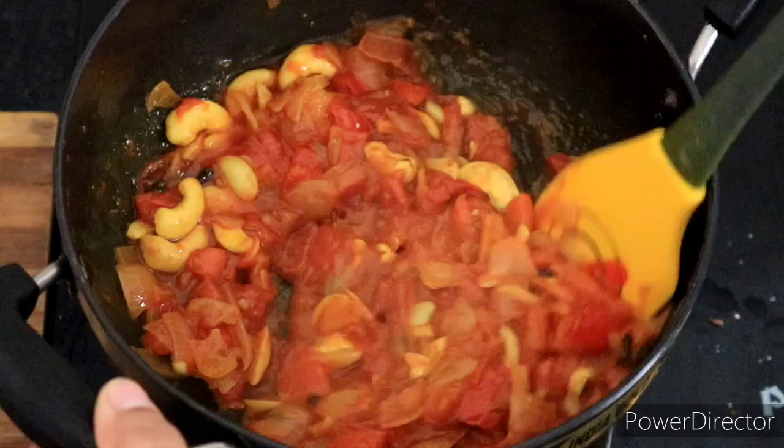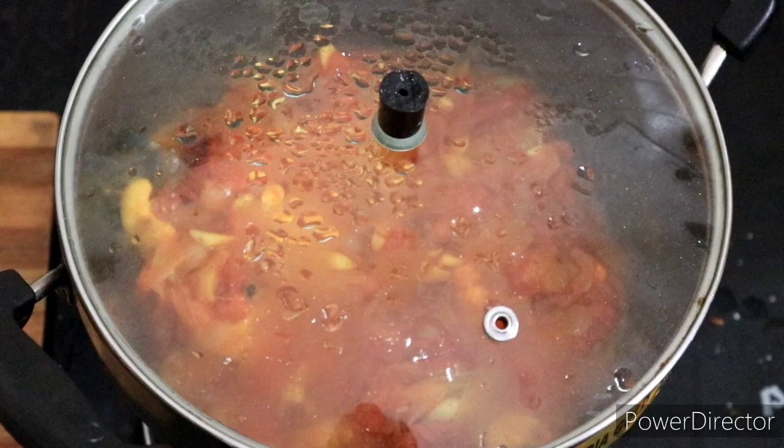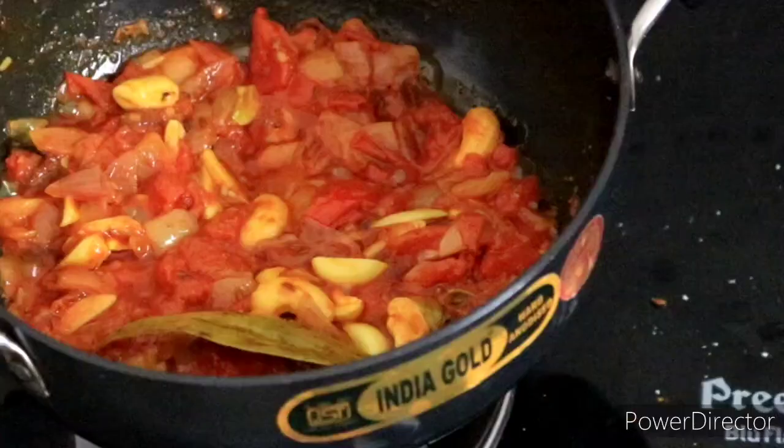I will add the rasam powder for 2 minutes. We're going to take the dough and make it easy. The dough is ready. And now we paste the dough in the grinder.